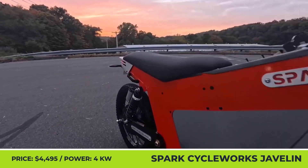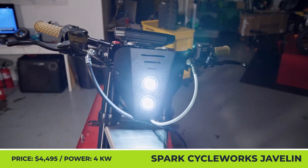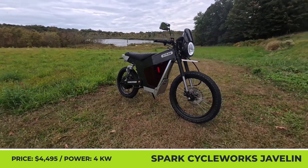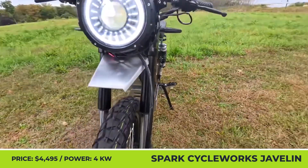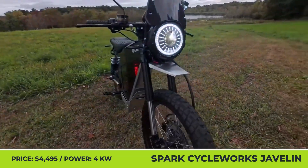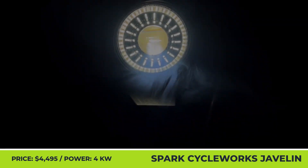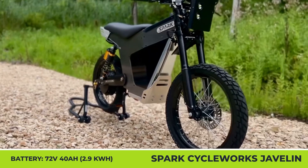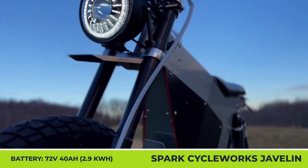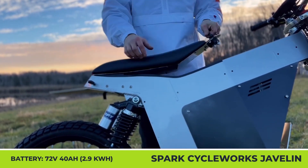Spark Cycle Works Javelin. The Connecticut-based Spark Cycle Works needs no introduction in the e-bike community, as this small company managed to make one of the best e-mopeds on the American market. For the upcoming 2025 model year, they have announced a brand new model catered to lightweight motorcycle riders. The new Spark Cycle Javelin is built with modularity in mind and offers various customization options — you can opt for a pre-built model or apply for a full customization service and choose a color, headlight type, handlebars, shocks, foot pegs, and the material used for the side panels.